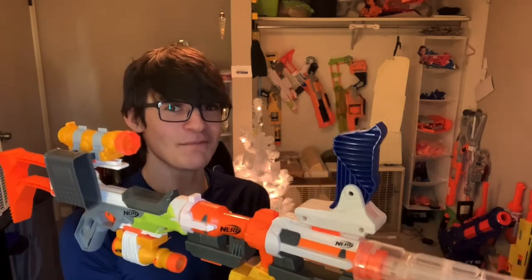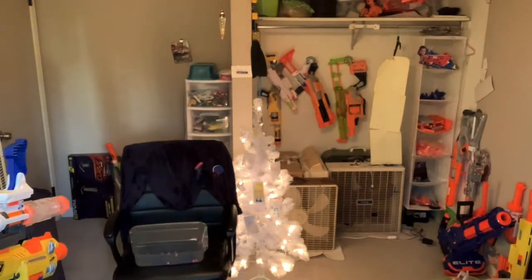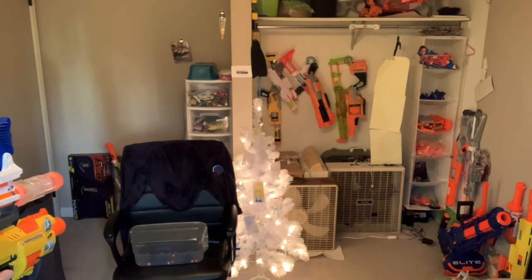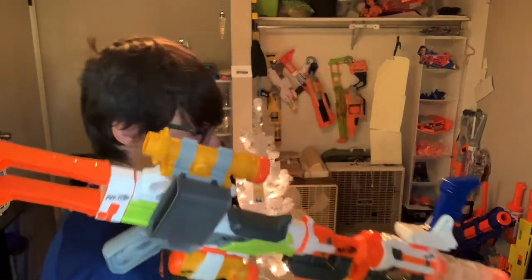Yeah, the three double-A batteries. I hit basically everything but my target — did you see the inaccuracies? That's the Barricade for you. Why is it super inaccurate? Well, if you look inside you see those crappy flywheels — they're called ridge flywheels. The flywheels aren't smooth; they have little ridges on them, and those ridges make the dart bounce when it's in there, and that's why it just comes out the barrel all over the place.